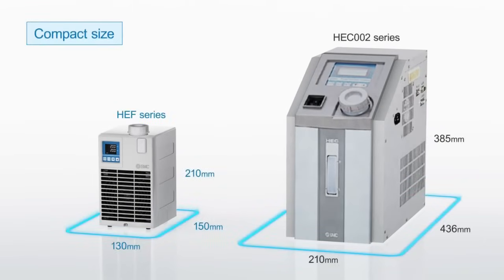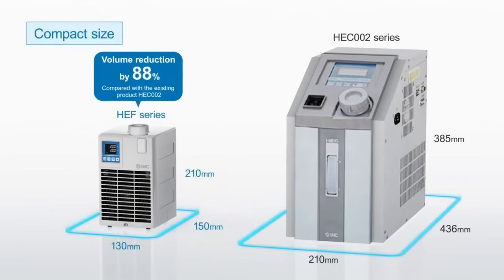Space Saving: The HEF has a more compact construction compared with the existing HEC series, and the volume has been reduced by 88%.